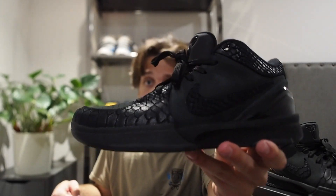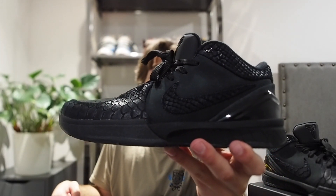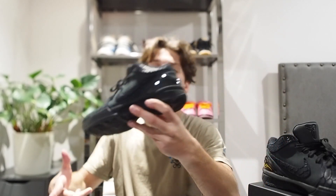Alright guys, so today we are going to have ourselves a little bit of a switch up. We usually don't cover basketball shoes here on the channel, but we have done a very select few and they are usually Kobe Bryant shoes — and today is no exception. In hand we got the Kobe 4 Pro Gift of Mamba and we are going to go over the shoe, all the details about it and talk a little bit about the state of the basketball shoe marketplace. So without further ado, let's begin.